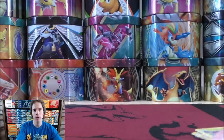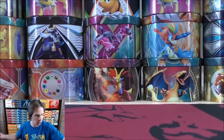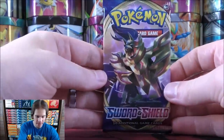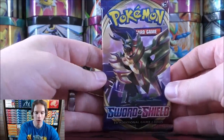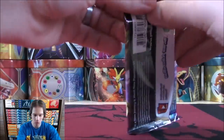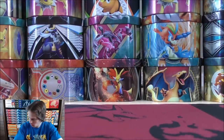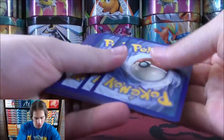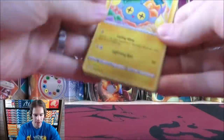I'm hoping for the best pulls now in the Sword and Shield series of sets. Of course, Sword and Shield base set is the first set for that series, and V cards are brand new to the Sword and Shield series. I'll set the code card aside since I don't have many packs on the online TCG yet.